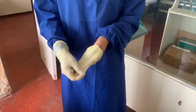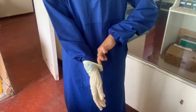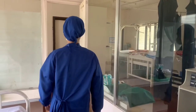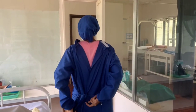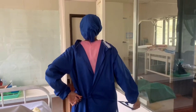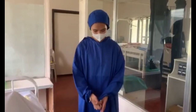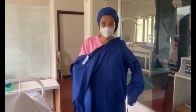When removing the gloves, you must not touch the outer part of the glove. Use your two fingers to pull it from the inside of the glove and discard. For the gown, untie it first, then remove the gown using your two fingers — pull it from the inside and discard.